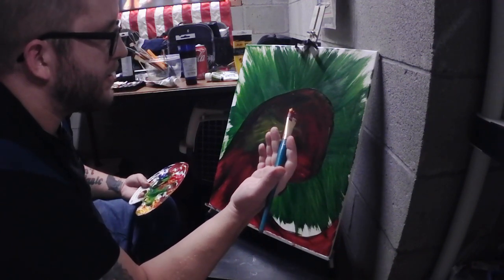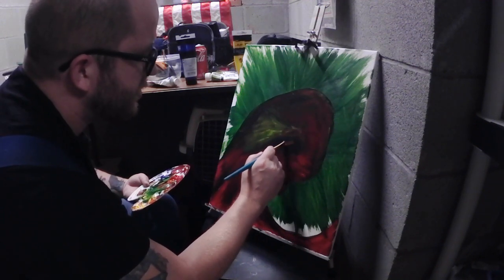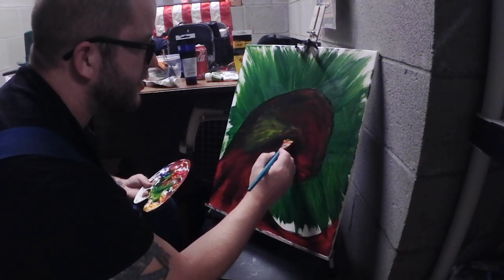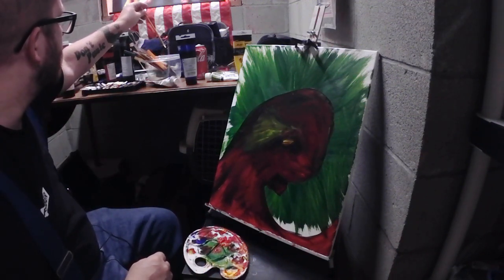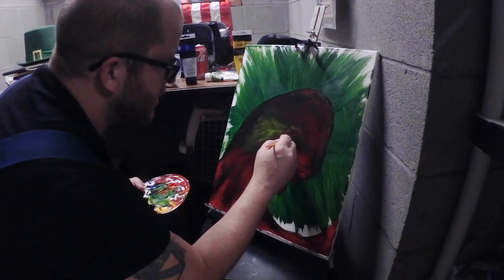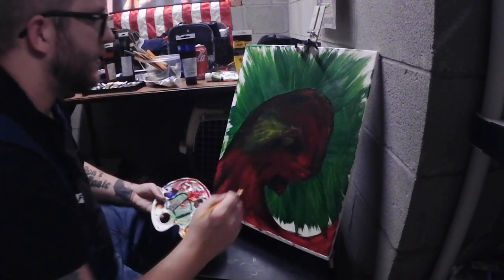One thing I do know about octopi is they almost have like goat's eyes - they're weird shaped eyes. So we're just trying to get the beginnings of these eyes in here. I don't think I can do it with this brush; I'm going to have to use a fresh brush. Throw that in there - there we go. Now we've got like a nice shape of an eye. Still not bright though - it's not doing a good job of dominating all those dark colors underneath it.